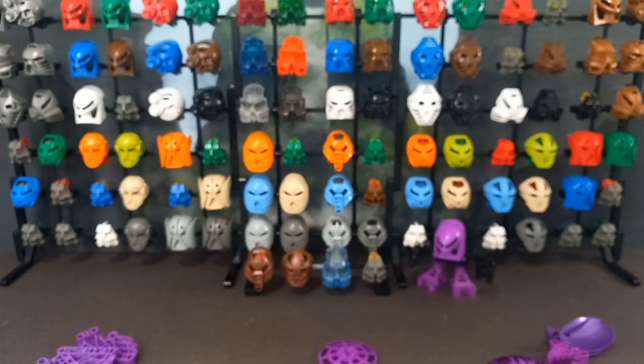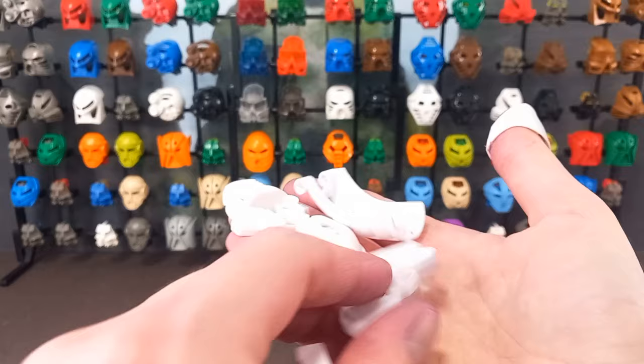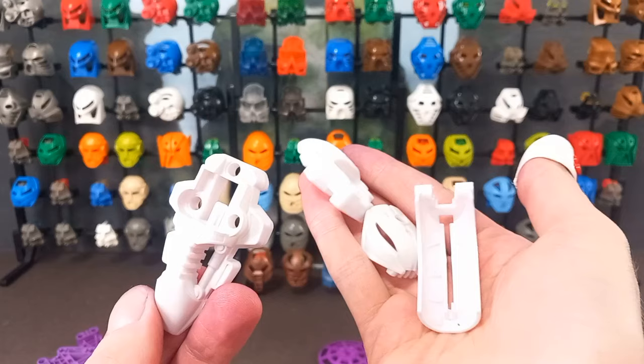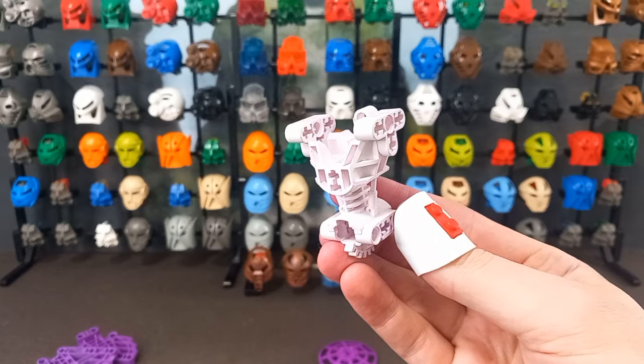On to some of the less exciting bits, or learning opportunities, if you will. Those Bohrok hands — I had my doubts and no change. The soft plastic just doesn't take dye in any colour. Then the Rakshi pieces: soft plastic again, pretty much the same result. Maybe very slightly more pink under the right light, but nothing noteworthy. And then this Toa torso — no idea what happened. It went in the same time as other pieces that came out purple, but it's still very white. Apparently it's just immune to the dye. Very strange.